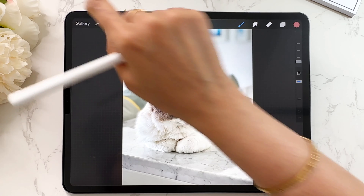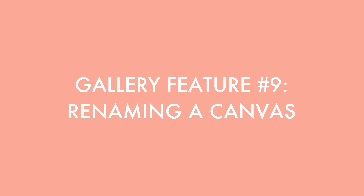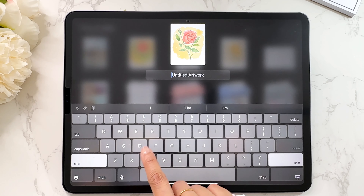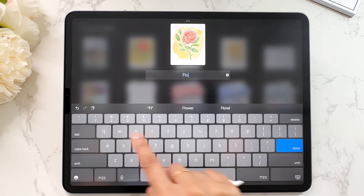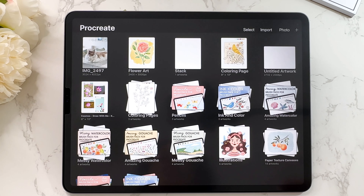Let's go back to the gallery and talk about how you can rename your canvases. At some point you're going to have a lot of untitled artworks and it's nice to give them a name. Do I always do it? No. Should I? Probably. So I'll call this one 'flower art'. You can rename all of your files — it's a great way to keep things organized.